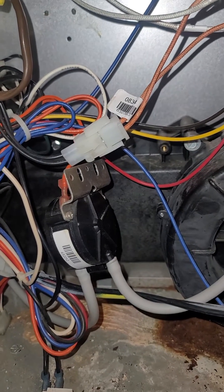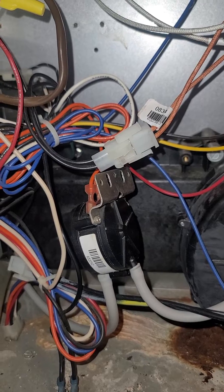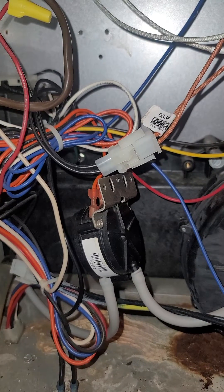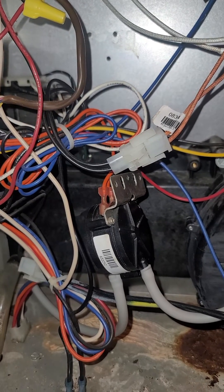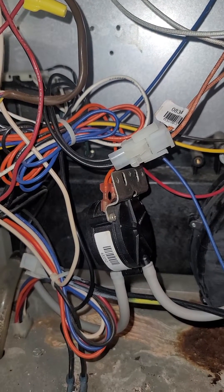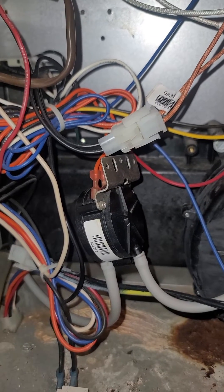Hey everybody. Just want to share a little tip with you guys. If you're getting a code on your furnace that says the pressure switch is stuck open or stuck closed, I had that both yesterday.